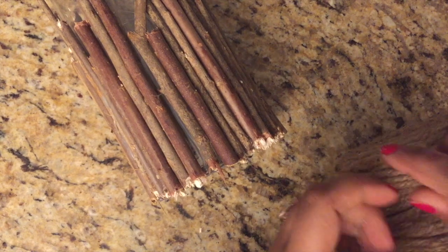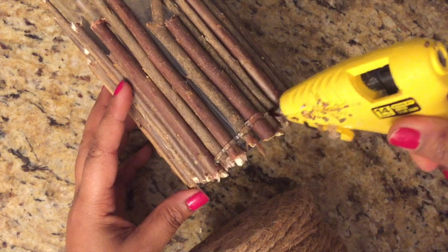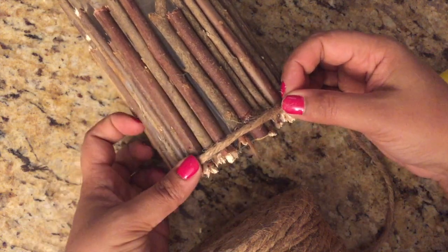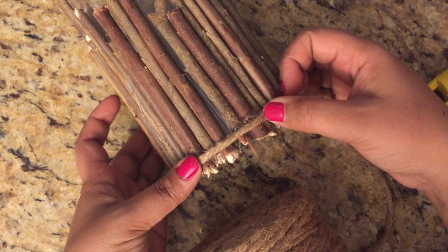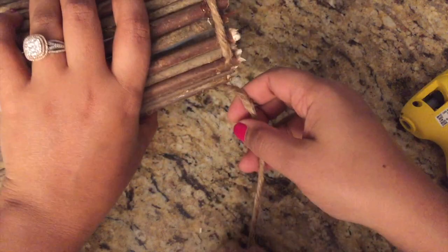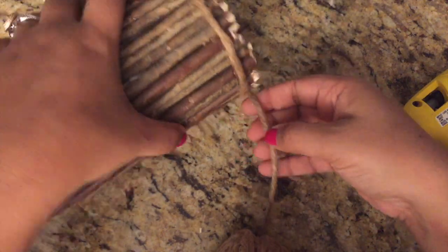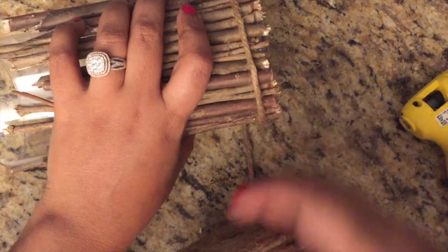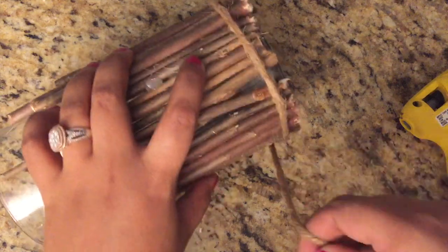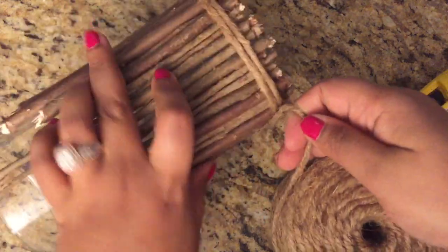After placing all the twigs around, I wanted to match the initial picture I was trying to recreate, so I decided to use this twine I found at the dollar store. Using hot glue again, I'm just wrapping it around the bottom part of the candle holder, placing hot glue and then tying the twine tightly to the base.